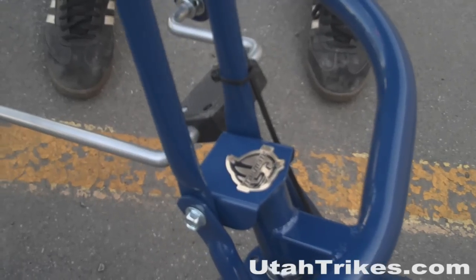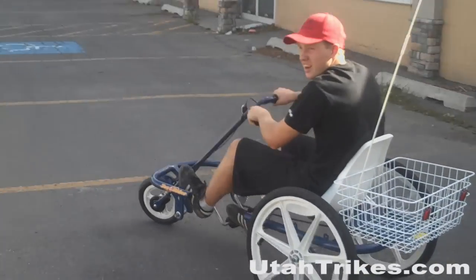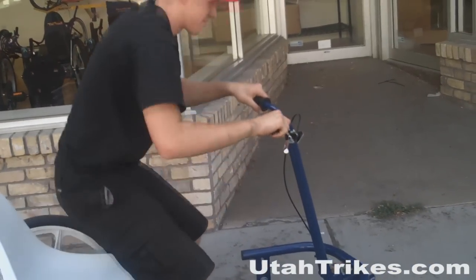The swing-away design of the handlebars allows you to adjust the handlebars while you're riding and also allows you to move them out of the way when getting in and out of the trike.